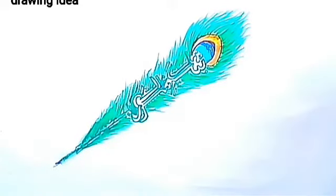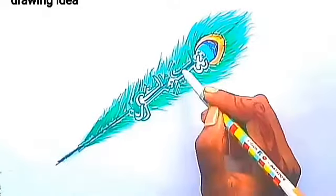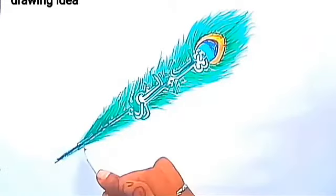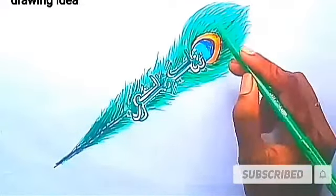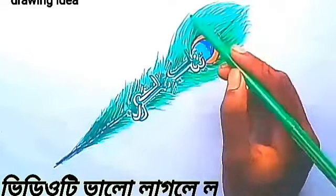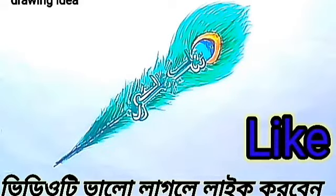I will finish with a little black color. You can see how I paint. Thank you so much for watching the video. At the end, if you like the video please like and subscribe, and turn on the bell icon so that our videos will reach you first.